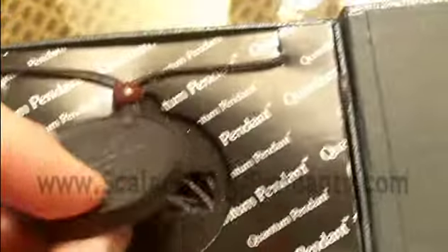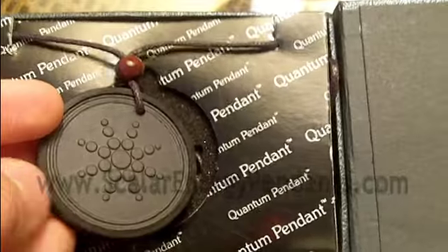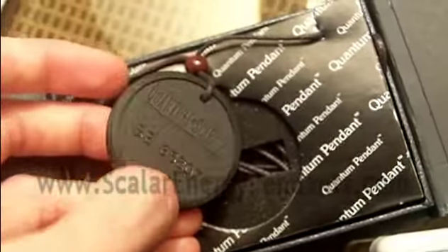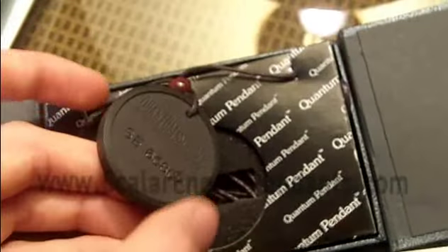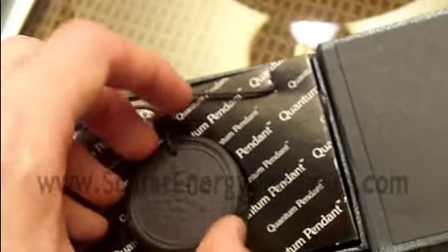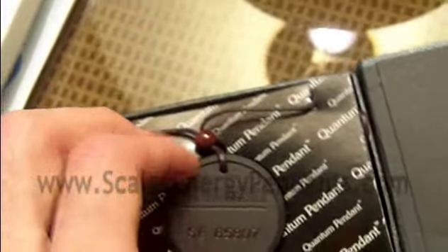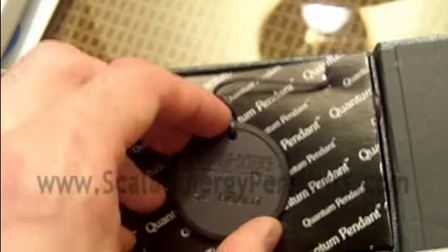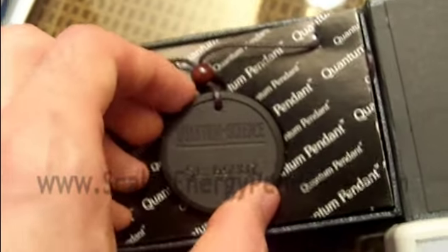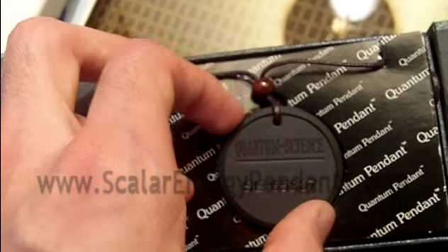So this is the rubber protector on it, and it's quite nice. It's fairly firmly attached, so if you were to drop this from almost any reasonable height, you can rest assured it's not going to crack or shatter or break. Even without the rubber protector — that's how I wear mine — it's just even closer to skin contact. I find it's never once had any issue. I think maybe one time I chipped a little bit off one of my pendants, and it was actually thrown to concrete, so that's all that happened there.